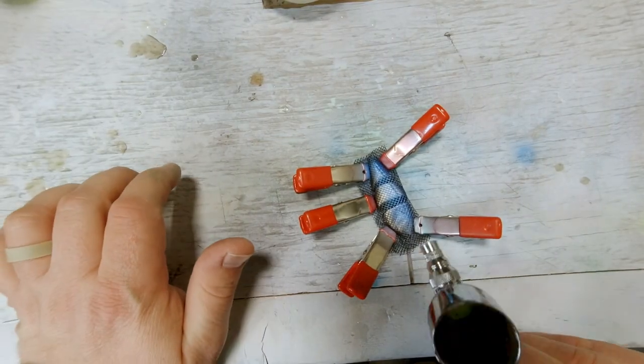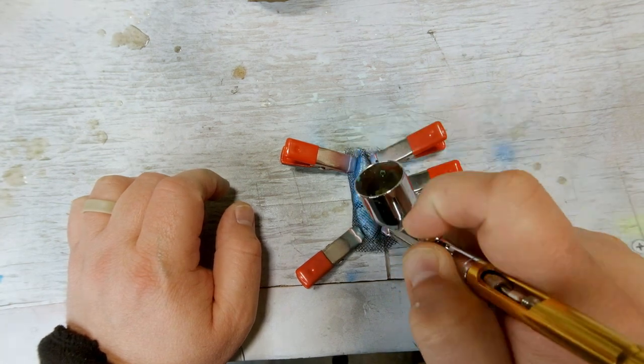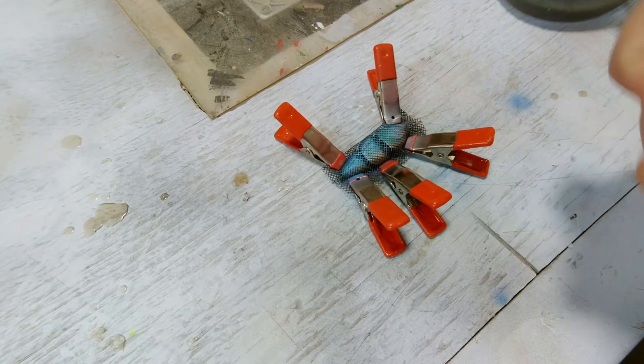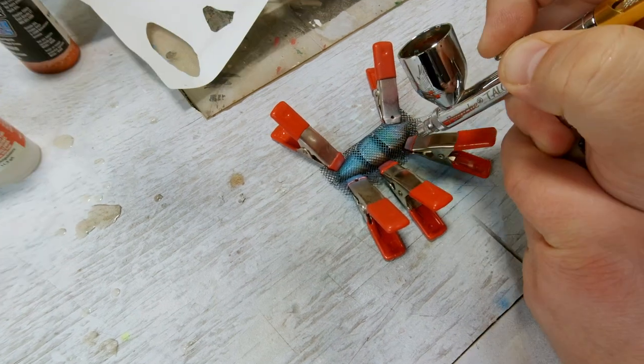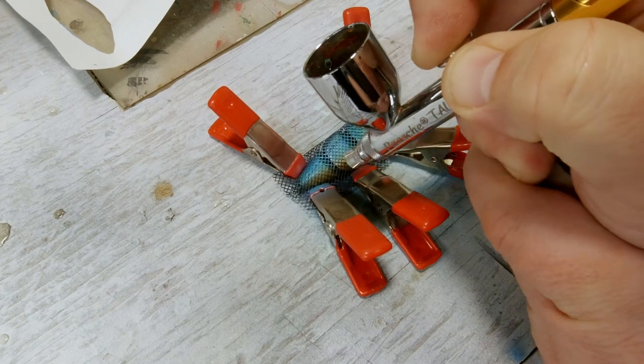I wanted a little more green in it, so I went over it with a fluorescent yellow, and this worked out really good — it gave me that perfect color that I was looking for. Now I'm going to hit it with a tangerine pearl, just getting the bottom. This gives me the orange color that I'm looking for. I really like that tangerine pearl.